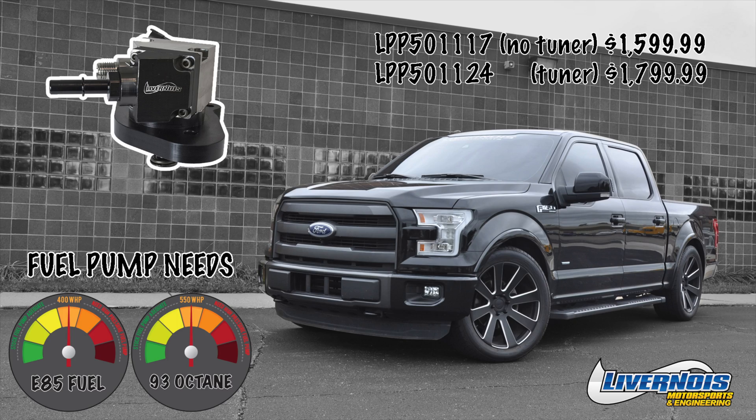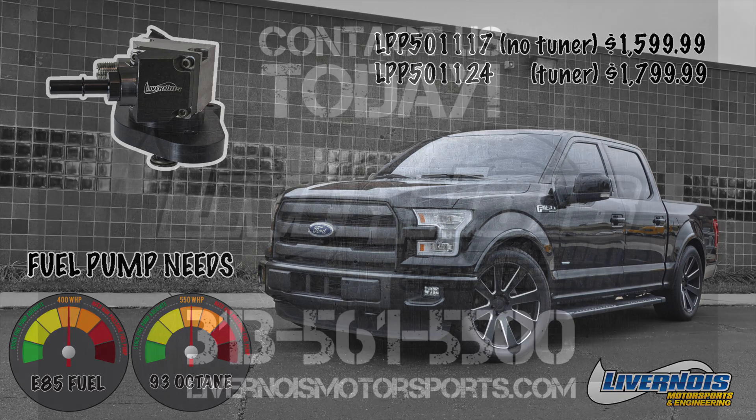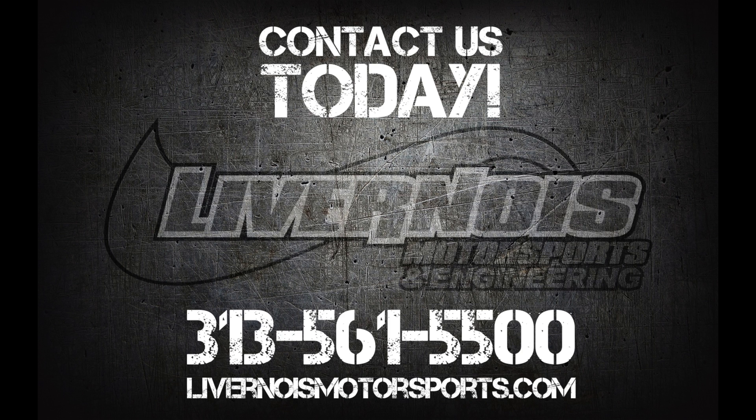For more information, contact us at 313-561-5500 or check out our website at livernoismotorsports.com. Thanks for watching.